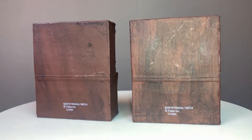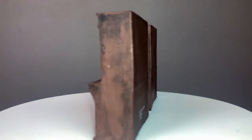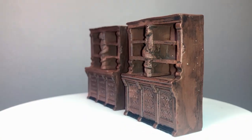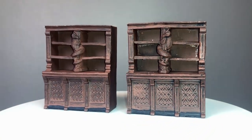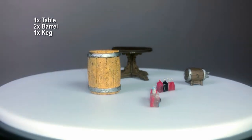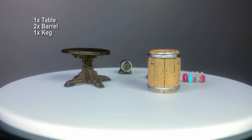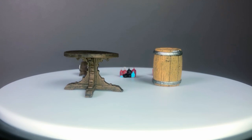Now this set, both the unpainted and painted versions, tends to come with some bent pieces. The bar stools and some of the individual shelves on the shelf sets are particularly prone to being bent. These plastics can be reshaped by running them under hot water, gently bending them into the desired position, and then placing them into ice water to set the new shape.